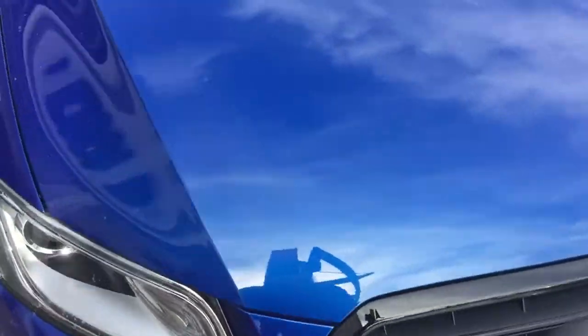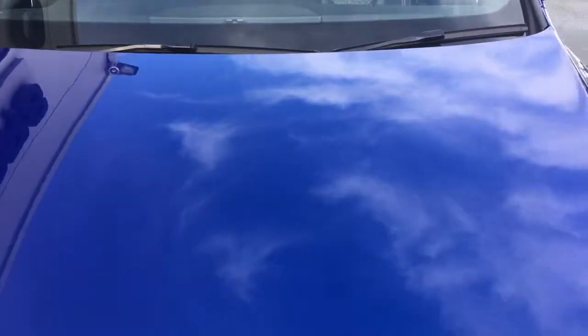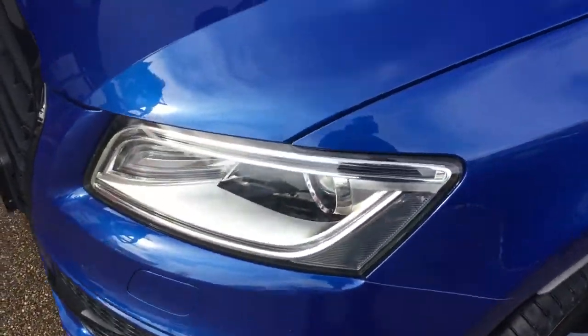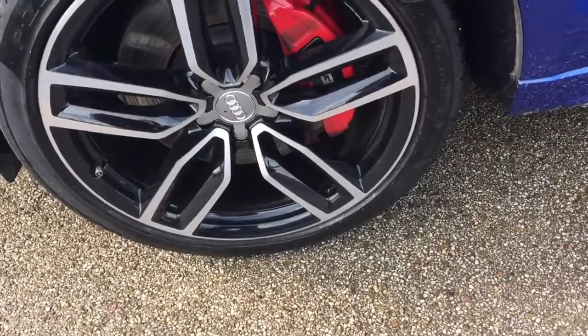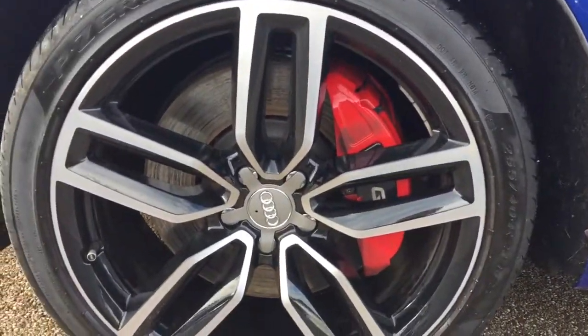This is in a really nice blue paintwork. We do guarantee our cars with no markings to any of the yellow wheels we've got on the car. These are the 21 inch alloy wheels with red calipers.